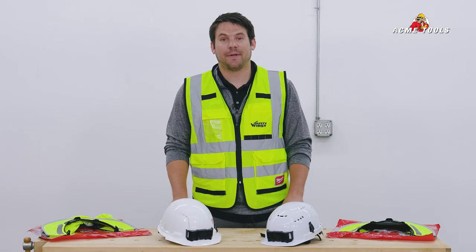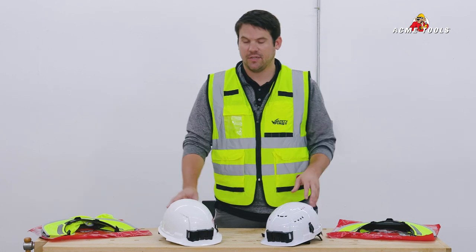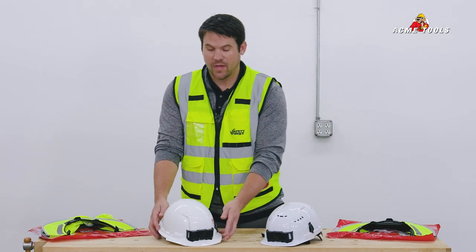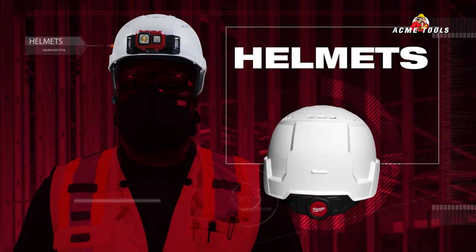Hi, I'm Kurt with Milwaukee Tool. I'm up here in Grand Forks at Acme Tools and today I'd like to show you guys our hard hat solutions. We have two of them on the table but a bunch more online and in store. We have our classic hard hat and then we have our helmet style.